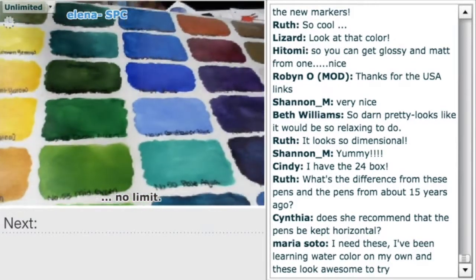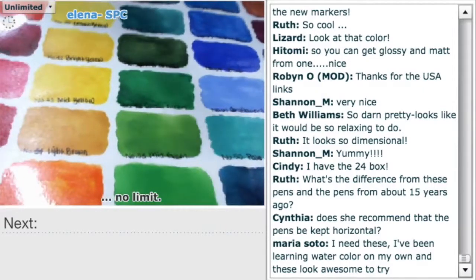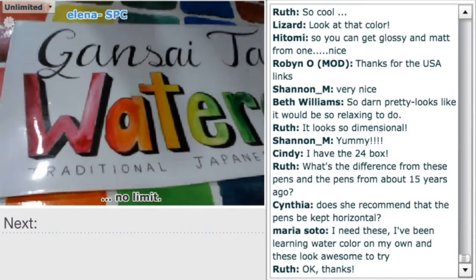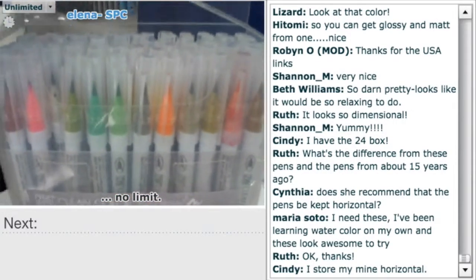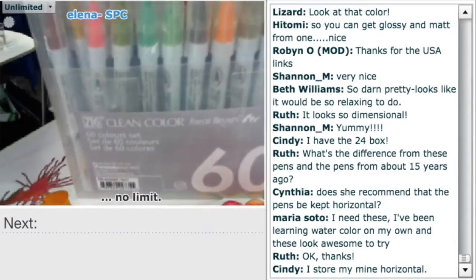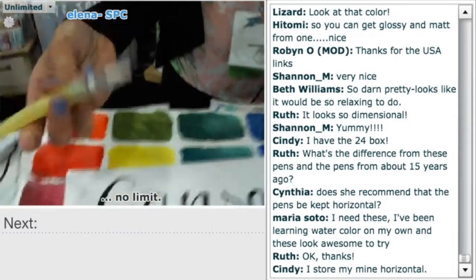So what is the difference from these pens and the pens from 15 years ago? They are dye-based, so it doesn't matter which direction you store them — there's no pigment to settle at the bottom of the cartridge. The line of the pen and the nibs have changed. If you're just starting out and getting the feel of watercolor, having a pen form is comfortable — you have more control. And then also just adding in the water brush gives you more control.